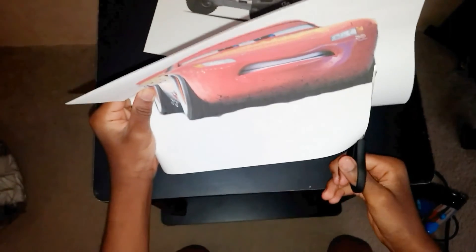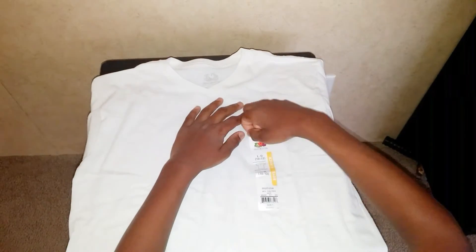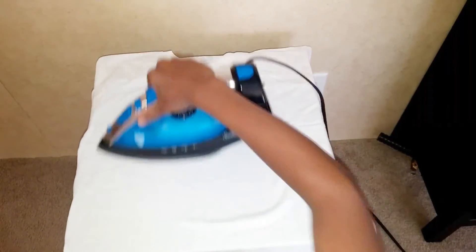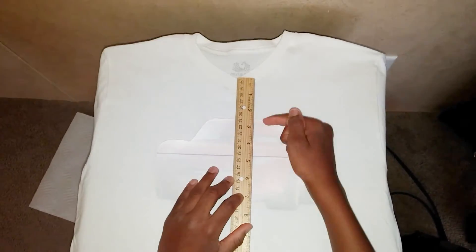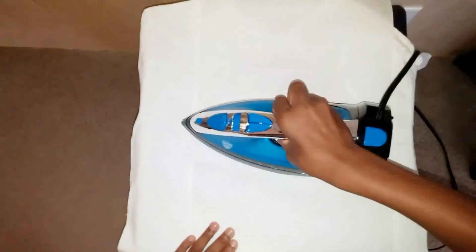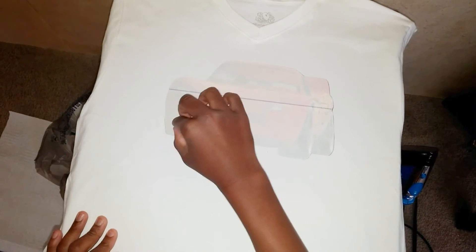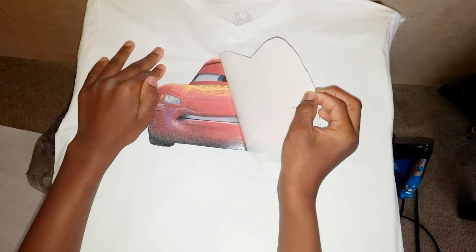So then you cut it out. Make sure the sticker is right in the middle of the shirt, then put a napkin over it. Then you iron for a couple of seconds. The iron didn't work for me so I took it off, but be careful. Then you peel slowly and it comes out perfect — see, it switched horizontally.